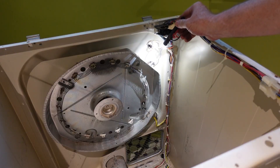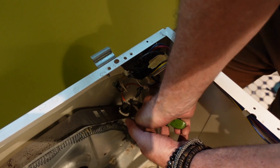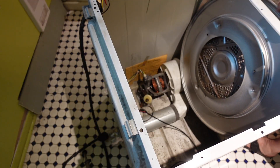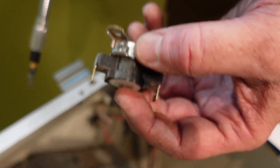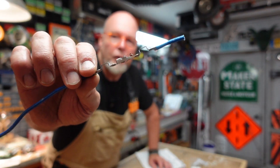A few weeks ago, I had some maintenance to do on my dryer and I noticed it had three temperature-sensitive components. Though all three are listed as being thermostats, only one is an honest-to-goodness temperature regulator. The other two are overpriced, non-resettable thermal fuses. This is a great example of the auto-resetting type.